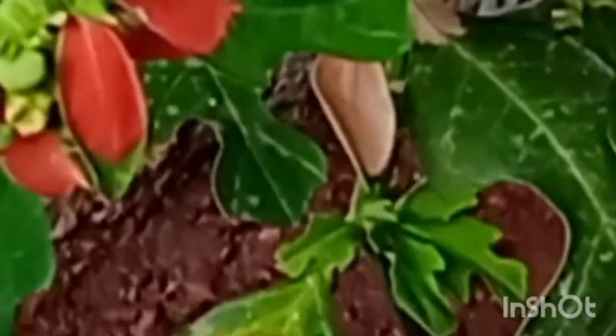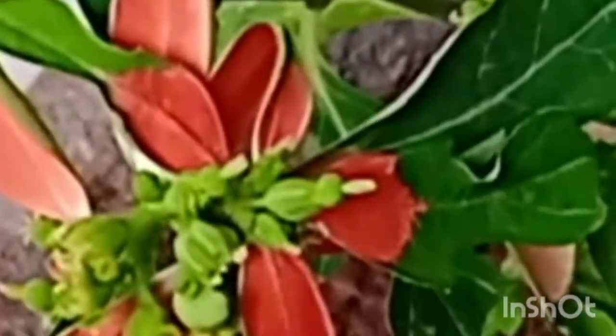Good morning one and all. Today my topic is about the ornamental plant. The name of the plant is Fire on the Mountain. The botanical name is Euphorbia cytophora.